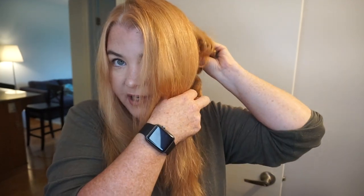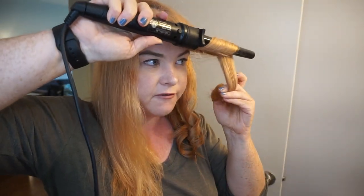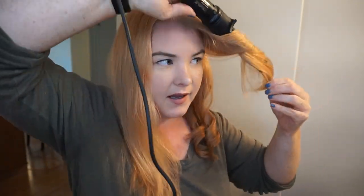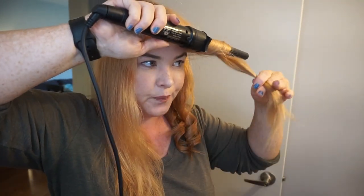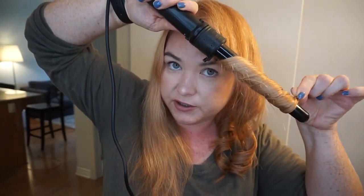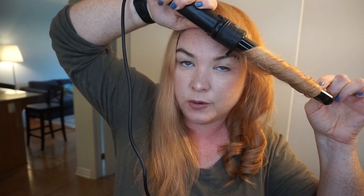Support that curl and hold it up so the weight doesn't pull it down. When I get to the piece closest to my face that frames it, I change the technique slightly. Instead of curling under and up toward the root, I start a little lower on my hair and flip it up from underneath, curling it outward. That frames my face a little bit more. I don't want it super curly near the roots — I want it to go down and then have a bit of a wave. I do the same thing with the front piece on the other side.